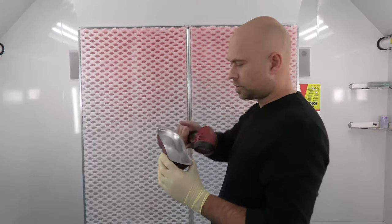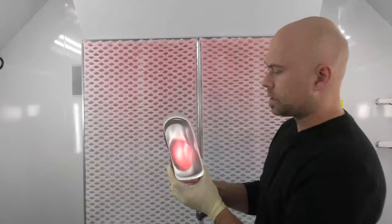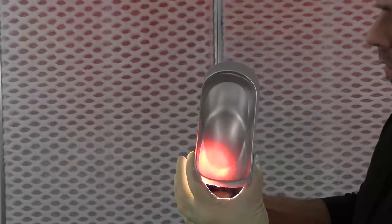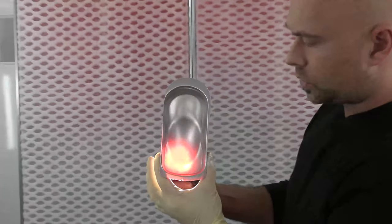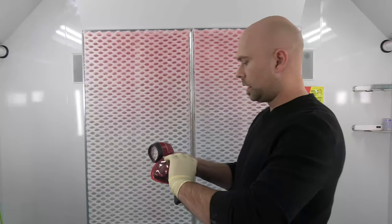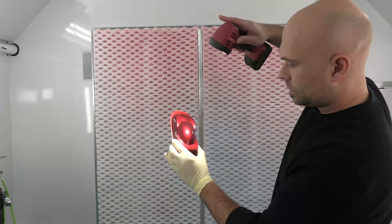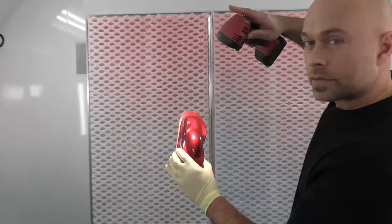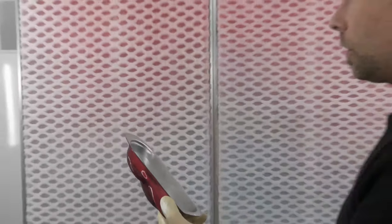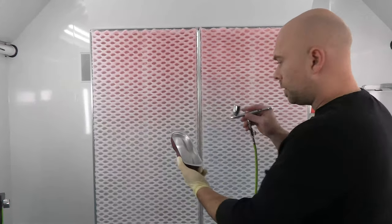Coat number two is dry. I have my sun gun here — shining it on there you can see through certain spots. I'm going to go ahead and do a third coat just to make sure all of that is blocked out. It's going to make it that much more vibrant — you can really see the look of that candy totally differently without that ground coat on the back side of it. Spray the third coat and that should do it.